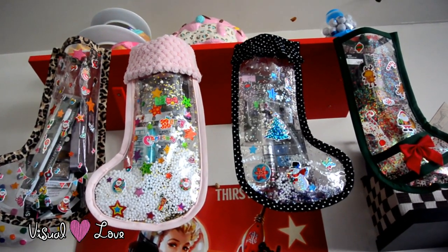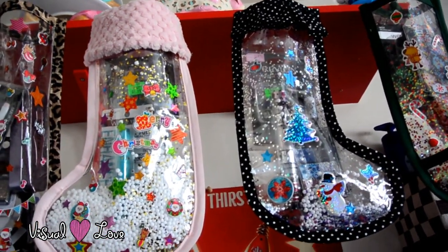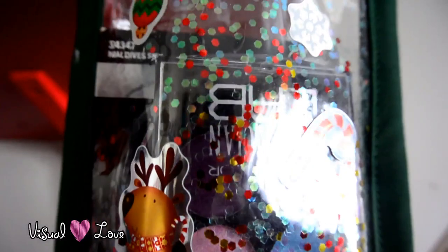Because I wanted to create something unique that I have never seen before, I decided to go with these vinyl Christmas stockings. Now let's get into how I made it.